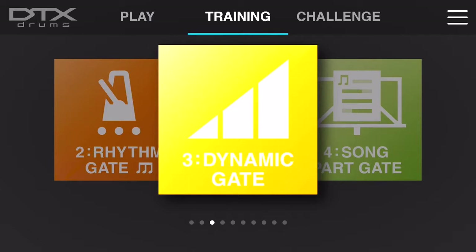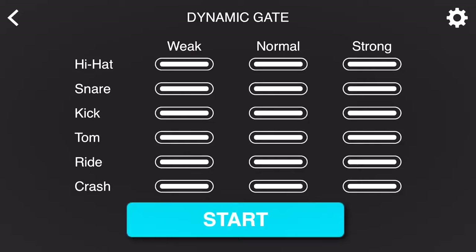Dynamics are an important skill set to continuously develop, and Dynamic Gate assists you in doing just that. Once you're inside of the training function, you'll notice three categories to choose from: weak, normal, and strong. On the left-hand side of those categories, you'll see all the different parts of the 402 electronic drum kit.